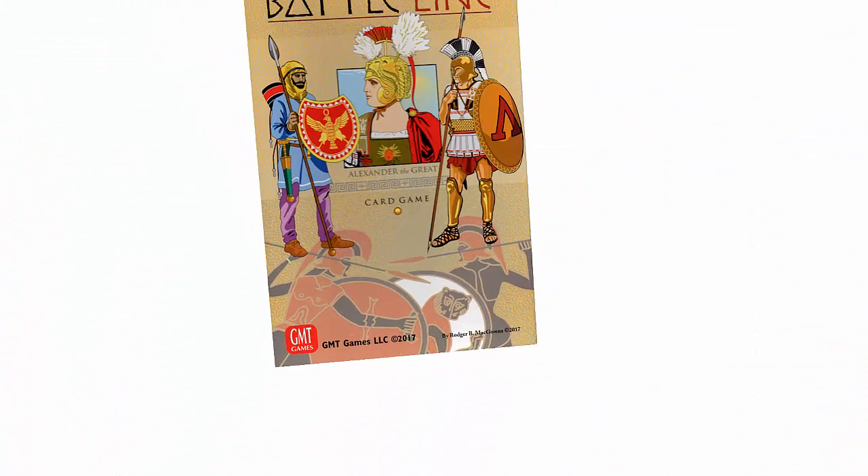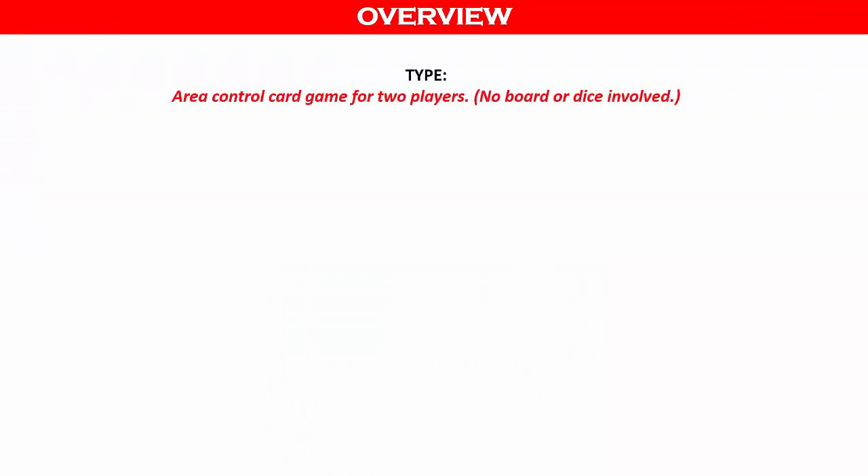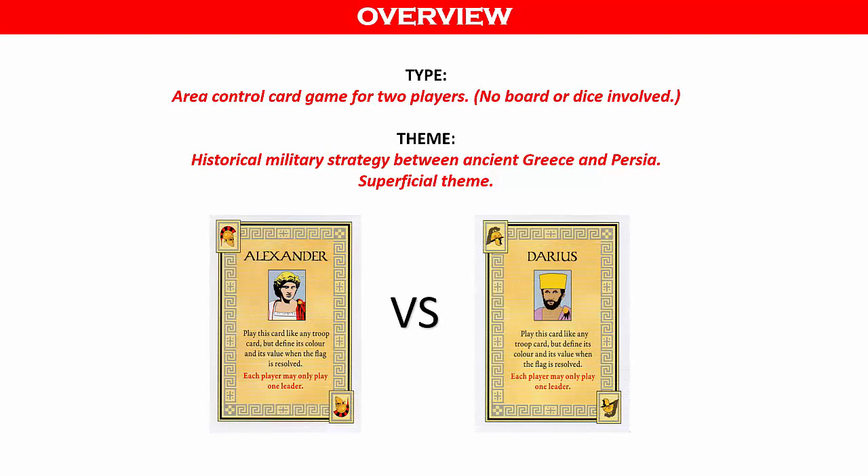Battle Line is an area control card game for two players. No board or dice are involved. Thematically, the game is about military conflict between Ancient Greece and Persia. However, the theme is relatively superficial, and you do not need to have any knowledge of military tactics or geography. One player represents Alexander of the Greeks and the other player, King Darius of the Persians.